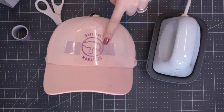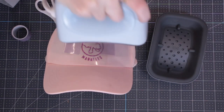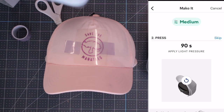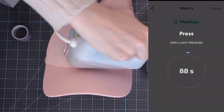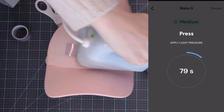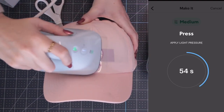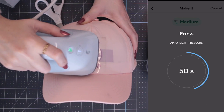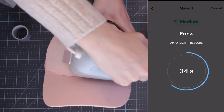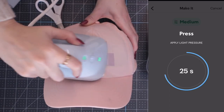We're going to come in with a light pressure for 90 seconds. It really is a light or medium pressure — you don't want too much pressure as it can deform the hat. Once ready, press the go button. A tip: you want to go all the way from edge to edge of your design, just moving back and forth. Do this with infusible ink as well. The app is telling me I've got 55 seconds left — I'm really not exerting much pressure.